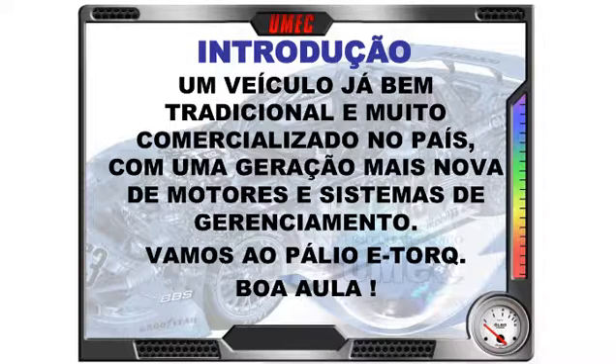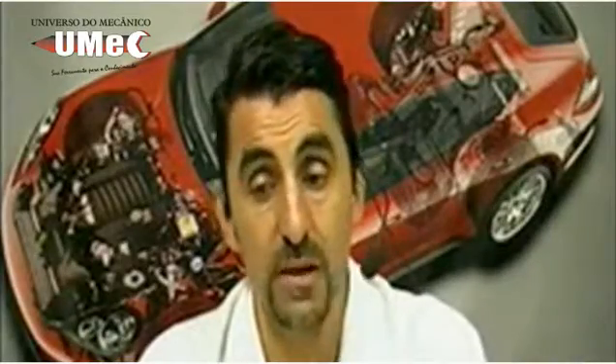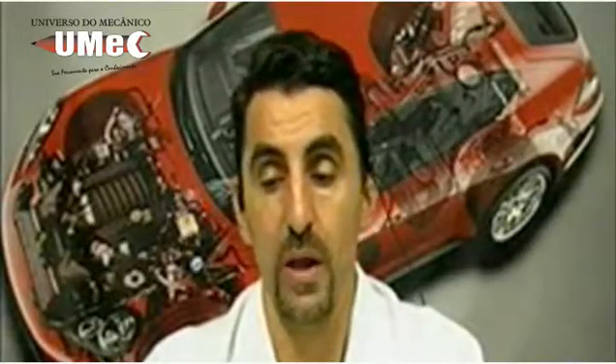Nossa aula de introdução. Um veículo já bem tradicional e muito comercializado no país, com uma geração mais nova de motores e sistemas de gerenciamento eletrônico — estamos falando do Palio E-Torque, o foco da nossa sequência de aulas daqui até o final do ano, nas aulas de terça à noite. Um carro bem conhecido, já atravessando gerações, e agora com o motor mais moderno, o Palio E-Torque. Boa aula a todos!